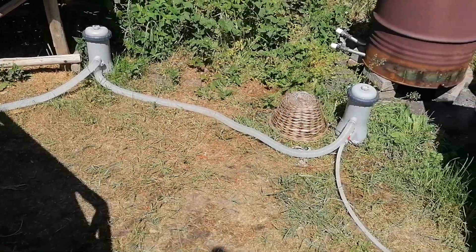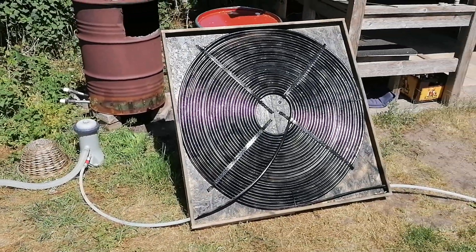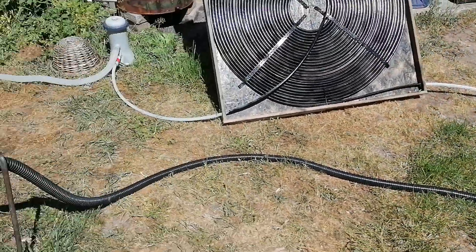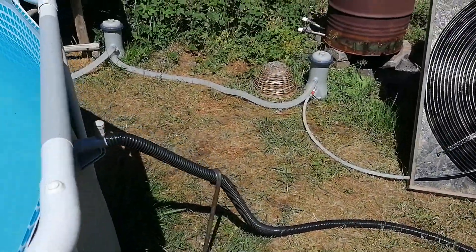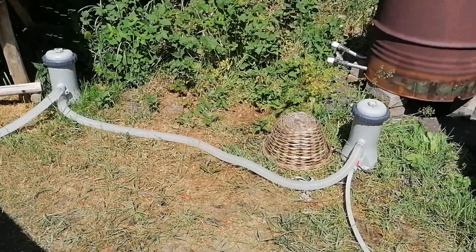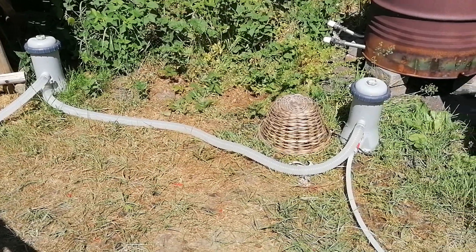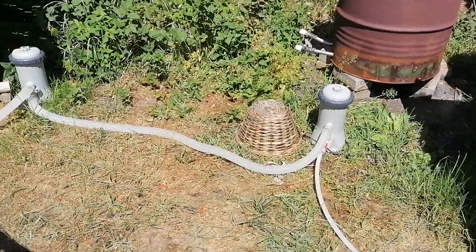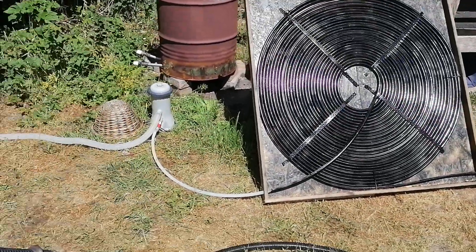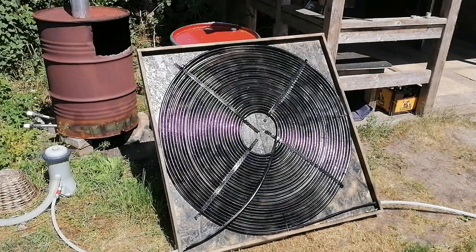I have two pumps. First I had one, but the flow was too little — we had some pressure leakage so the water wouldn't flow well through this tube. So I added a second pump in series, giving me twice the pressure.